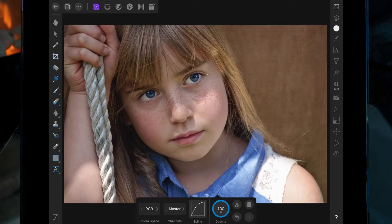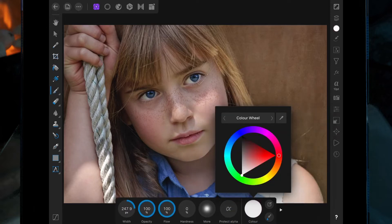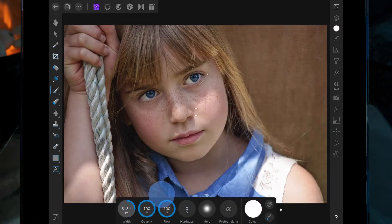Now we just want to paint over the face and areas where we want the curves adjustment applied. So click on the brush, make sure your color is on white and hardness is on zero, and just paint over your face.